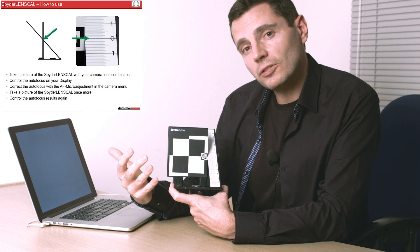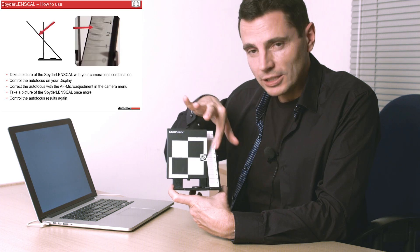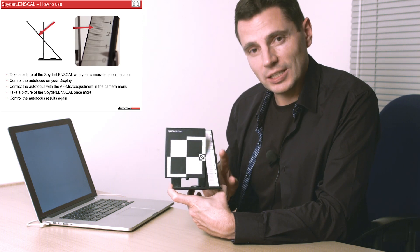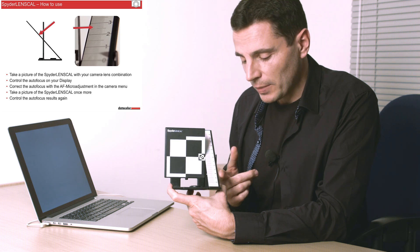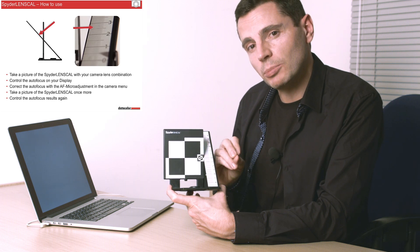The idea is that you shoot center-focused on the target, and if your autofocus combination for that lens and camera back is correct, then the zero will be perfectly in focus. If it's out either way, that will make a big difference — it tells you straight away it's out of focus. Importantly, this is calibrated to the standard calibration for most cameras nowadays, and tells you — if it's up here at minus 4 or plus 4 down here, or wherever it is — how much to adjust by in the back of your camera in the micro-adjustment area.